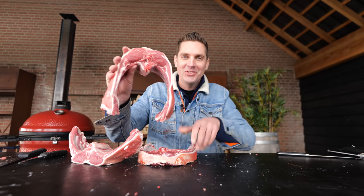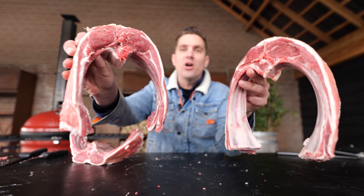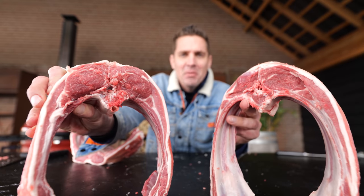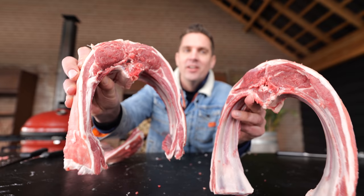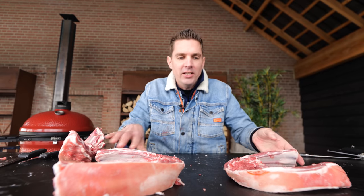Look at our beautiful steaks. They're a little bit rough — a butcher can do a better job — but not bad for a first try. Basically we just invented a new kind of steak, and I was thinking a new steak needs a name.